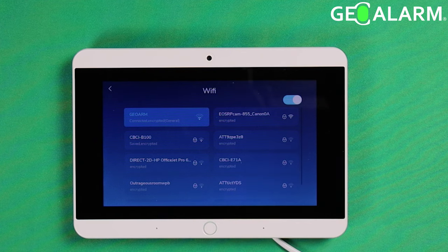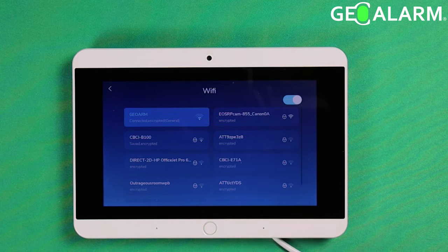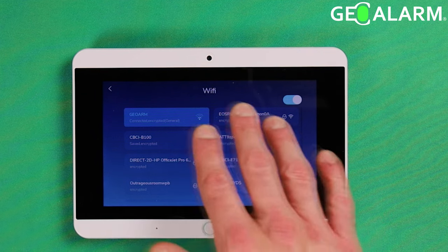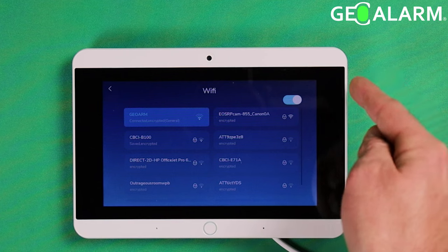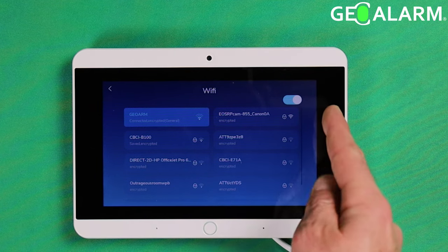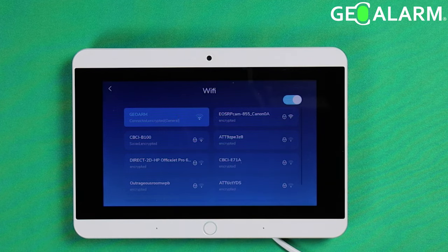You can obviously change networks if there's another one you'd rather connect to — you can choose that one. If you want to turn it off, you can flip that switch right there. If initially when you come in to set up Wi-Fi you're not seeing all the networks available, make sure this switch has been toggled to the right, meaning Wi-Fi is enabled and it's looking for networks. If it's been flipped to the left, no networks will show up because Wi-Fi has not been enabled.